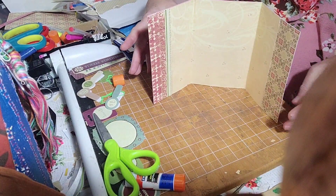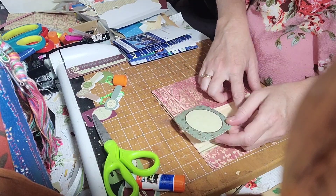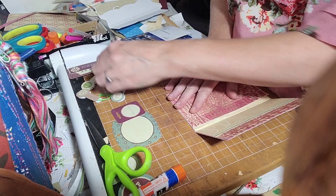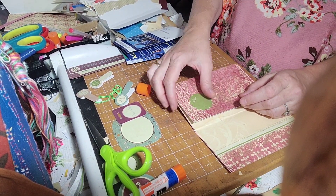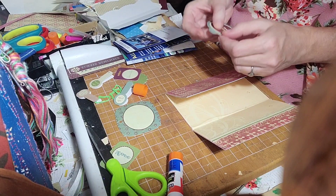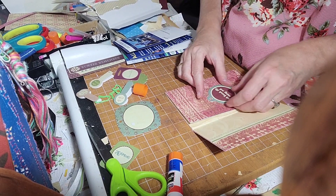There's the trifold. Let's see what we want to add. I like this little tag — let's see if it matches. I think it does. I want to add the tag somehow. There's one that says 'when,' one that says 'cherish,' one that says 'it had to be you.' I don't work with this kind of stuff very much; I don't really know how to use it. I usually make my own stuff, though I suppose I'm still making my own stuff.